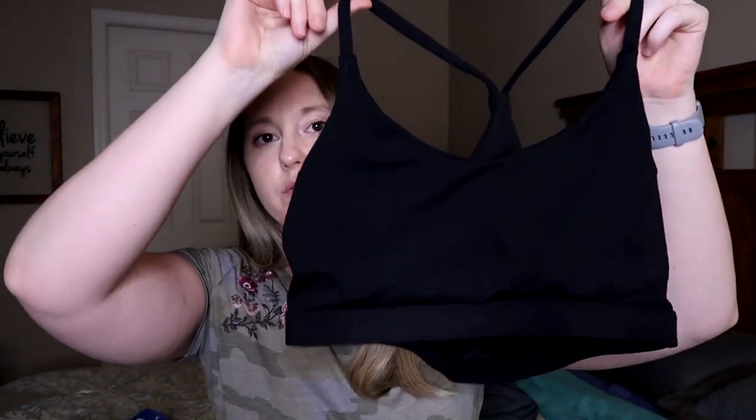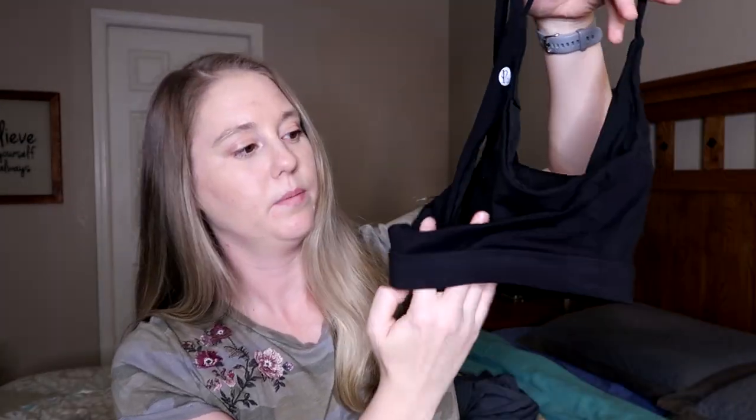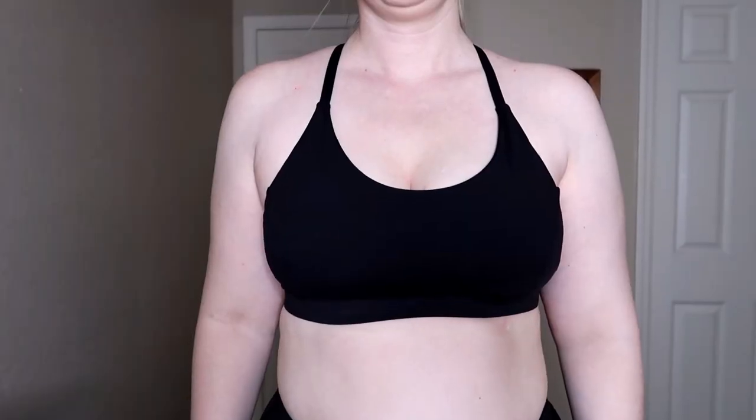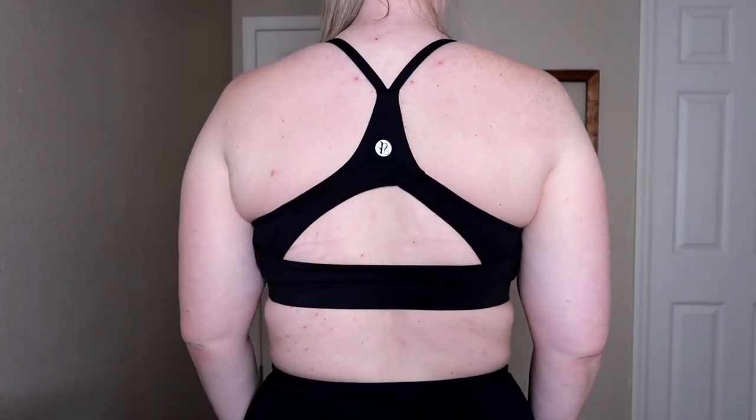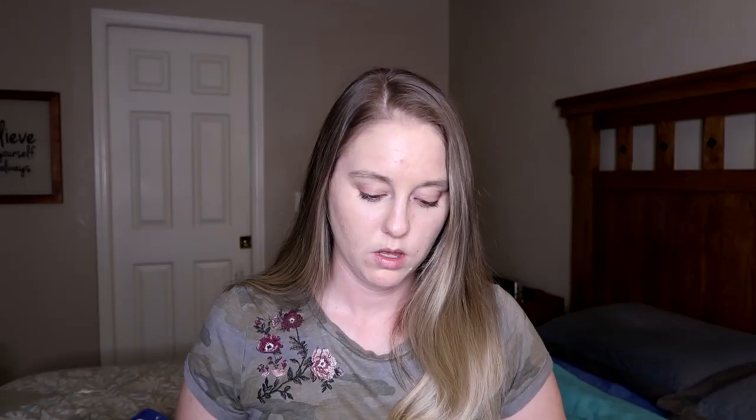The next one is like a racer back style, but a little bit more open. The front is just like basic black. The back of it is racer back, but it's got this open part — it's hard to see on camera but you'll see it when I try it on. It's got the logo kind of in the middle. This one is pretty comfortable. I'm not sure why I really like the strappiest of all the ones that I own, but this one is really comfy as well.